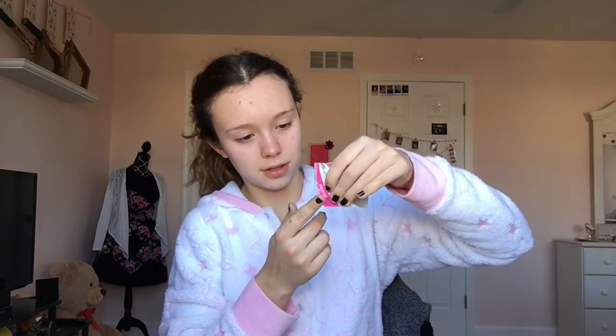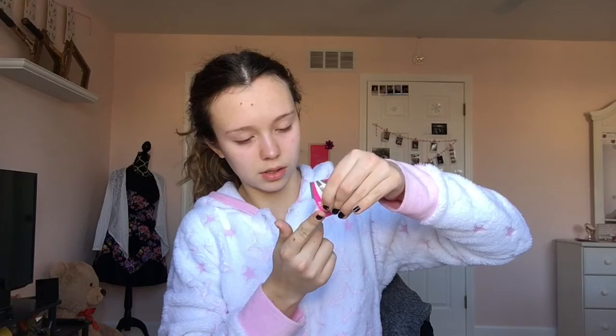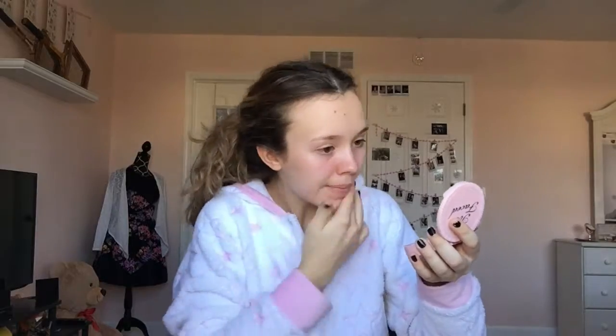Hey everyone, so today I decided to do a makeup tutorial — like, why not? I know I should be studying for my math test, but I just decided to do this. So first of all, I moisturize my face using a sample.